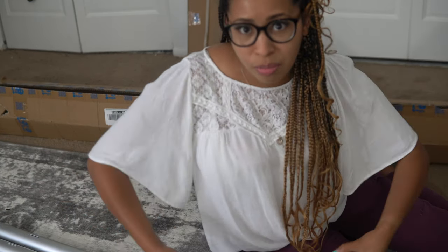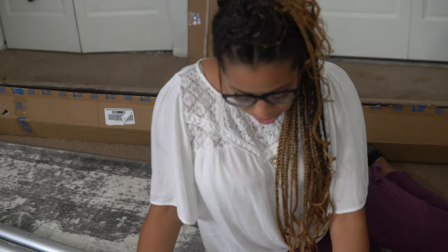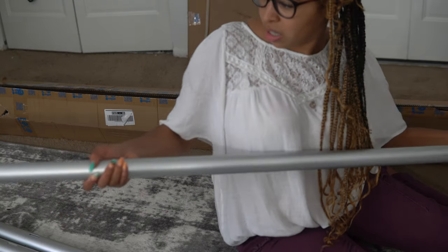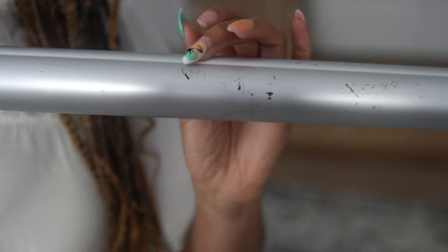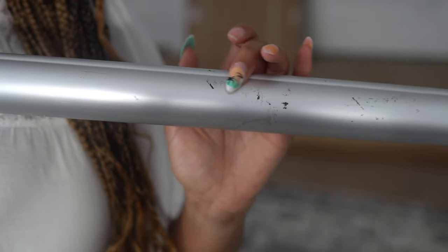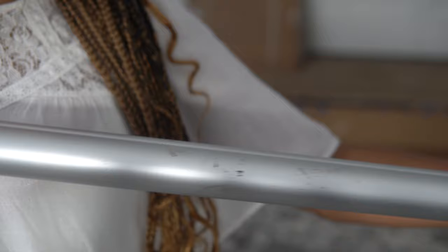This is the crossbar — the piece that goes across the top. So you have two poles that go up and one that goes across. It seems okay. There are some little black knicks on here, but honestly for what I'm going to use this for I'm not too concerned. It slides in and out pretty easily.